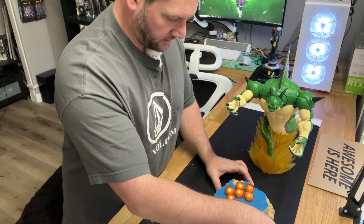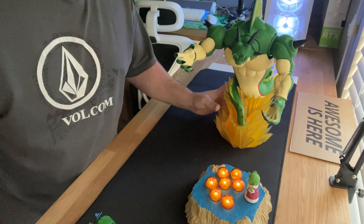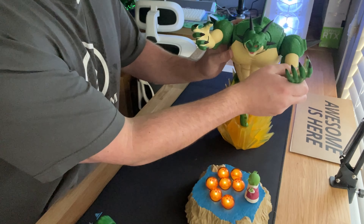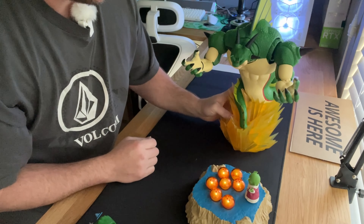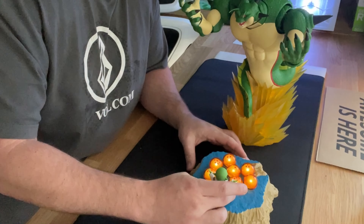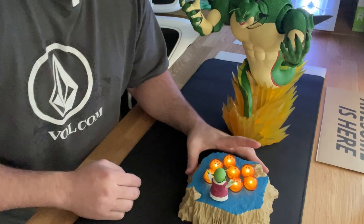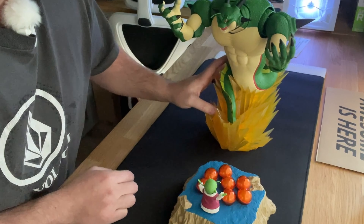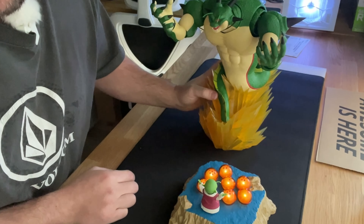There is a little mallet that Dende stands on. I don't like how he's not really sticking to the base, but you can see the balls light up. I'd also like to see the base of Shenron light up — it's just a transparent acrylic energy base.